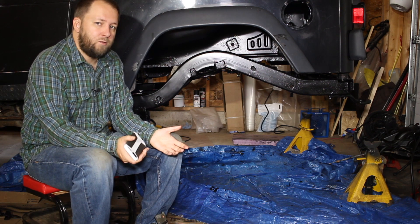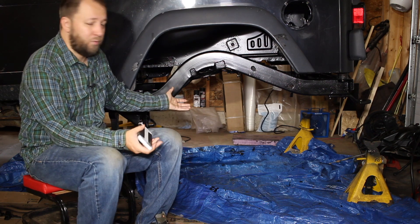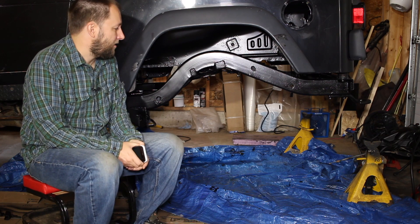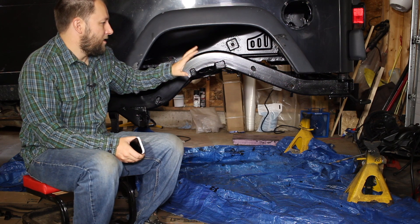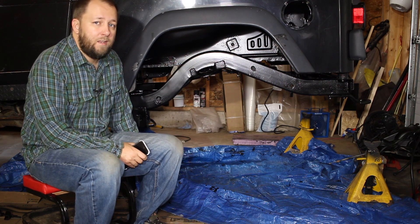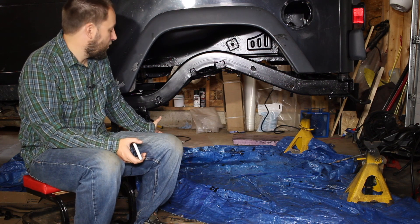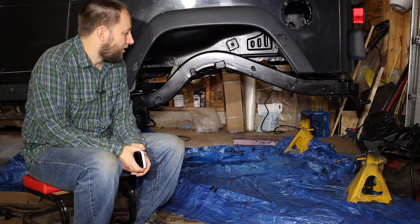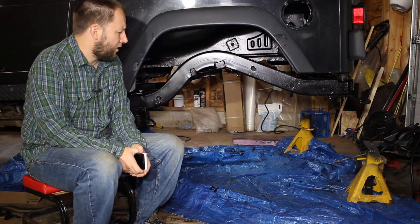One thing I can't really do is tell you how this stuff is going to hold up — it's hard to say since I just put it on. What I'm going to do is come back in December of 2018 and give you guys a review on how it's held up after a year. It's probably not going to look much different because this vehicle sits in the garage most days, gets taken off-road, then comes home clean and goes back in the garage — but it's going to be in some rocks, so we'll see.